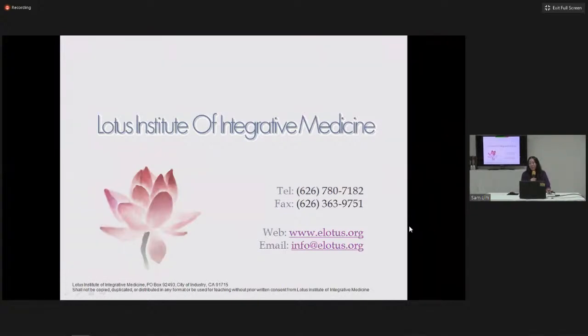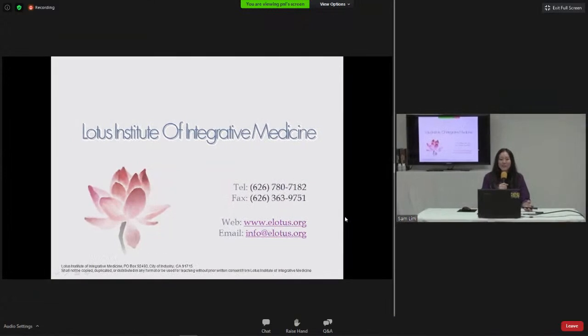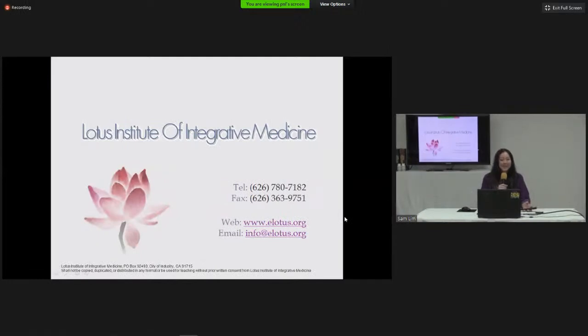For over two decades, eLotus has been your trusted source for continuing education for acupuncturists. We offer the largest selection of CE courses with over 3,000 CE hours. If you're new to eLotus, remember to sign up for an account today to receive a free course as a welcome gift — valid for new accounts only.